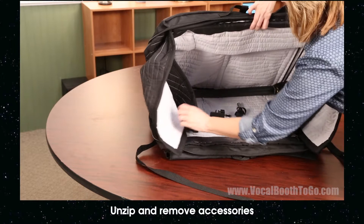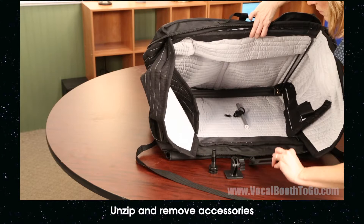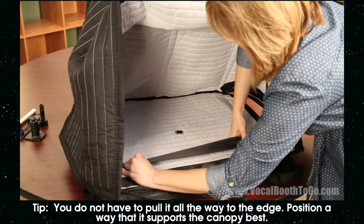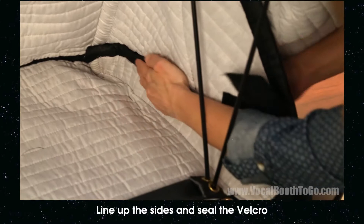Unzip the vocal booth and remove the included parts. To set up the carry-on vocal booth, pull the base strap to the front of the booth. Line up the side velcro and seal the sides.